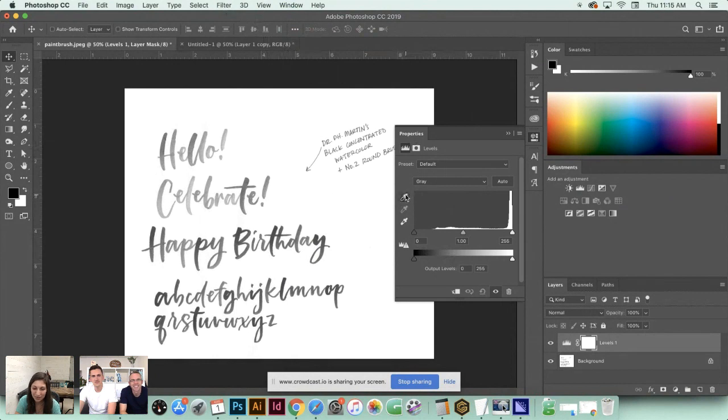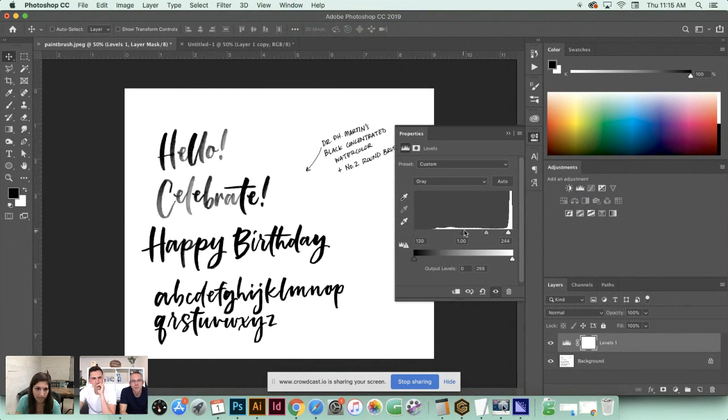Non-destructive editing means I can always come back and change my settings - it doesn't permanently apply to my artwork. If you've gotten into the habit of going to Filter for adjustments, please break that habit. The black node on the left - sliding it toward the middle makes darks darker. The white node on the right - sliding it toward the center makes lights lighter. You can see all my darks getting a lot darker without the extreme effect we saw in Illustrator.